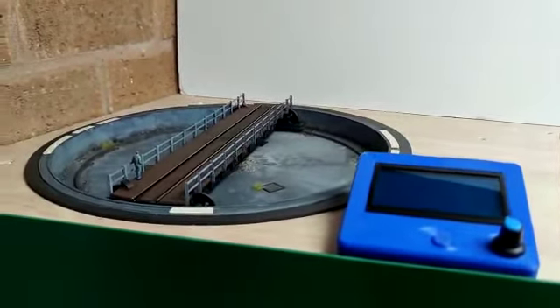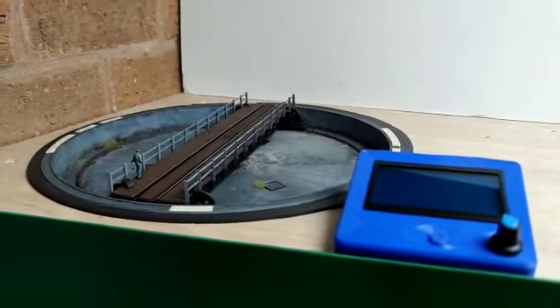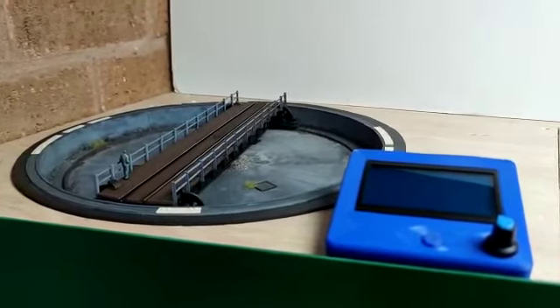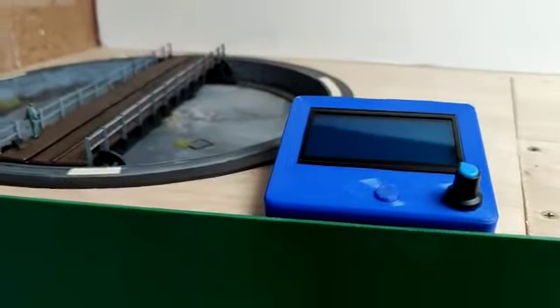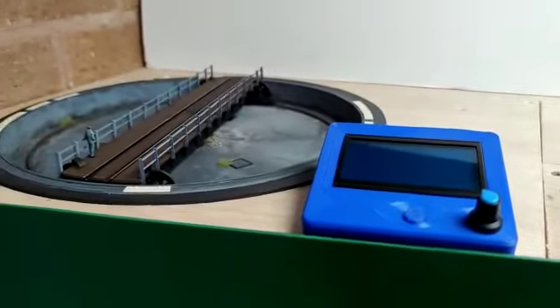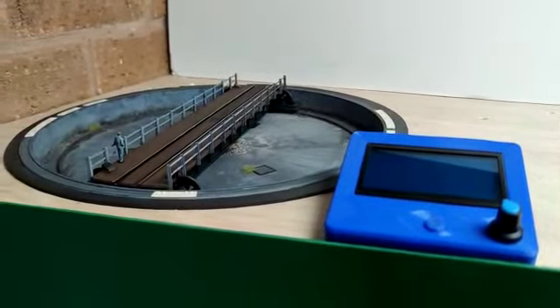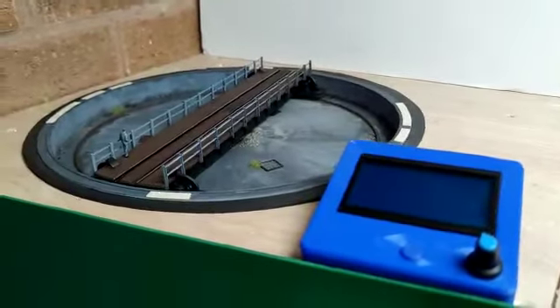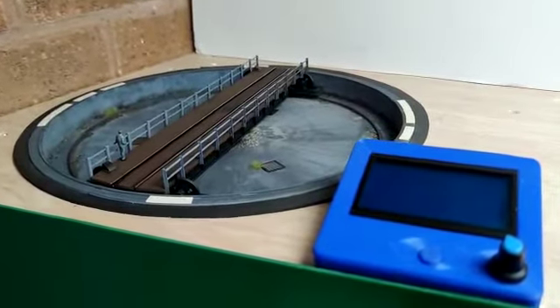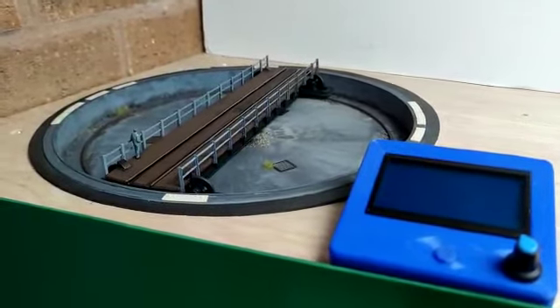Hi everyone, welcome to DCC Interface. This is a short video showing our premium kit and our new screen that we've been working with a few customers to develop, and it's proven to be very popular. We're going to quickly go through a few of the steps, how to use it and how to do a quick program on it as well.